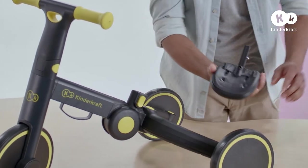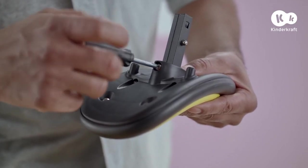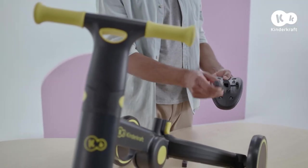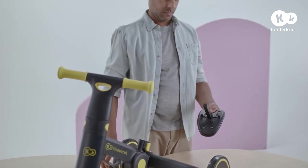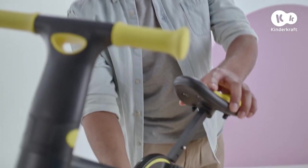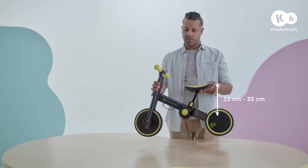To do this, press the button, take out the seat and use the screwdriver to unscrew the affixing screw. Now, slide out the bar and insert the longer bar in its place. Tighten the screw and put the seat on top. 4Trike is now ready for a taller child.